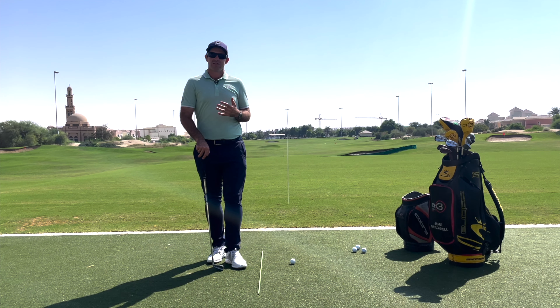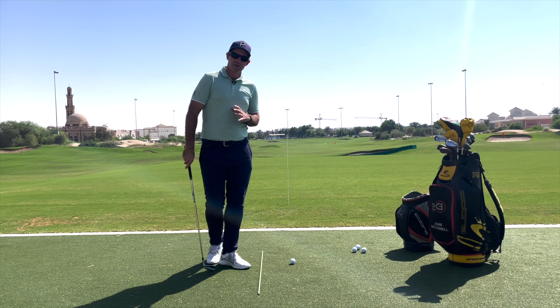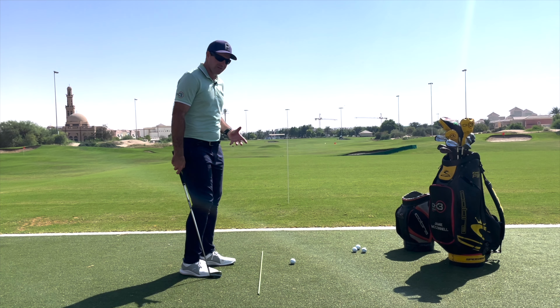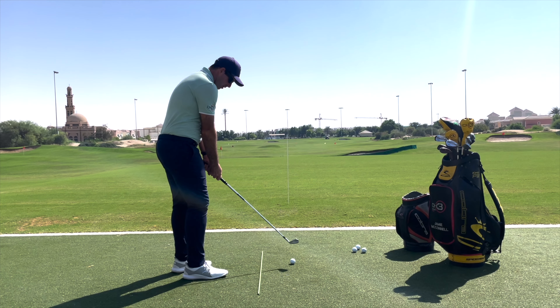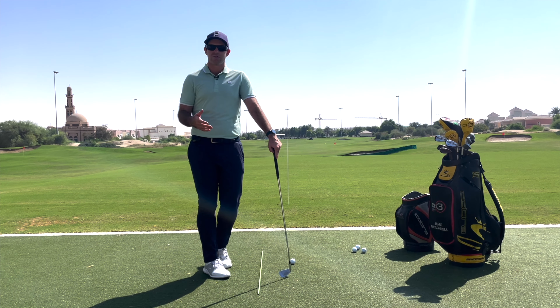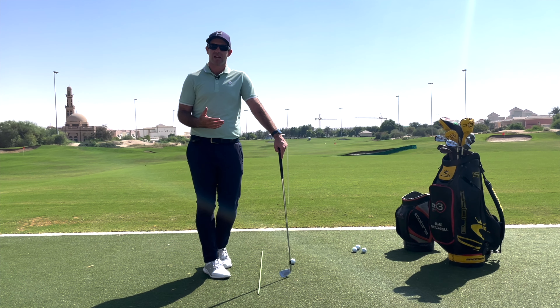The objective here is to develop the skill of understanding your path and your shape. What we're going to try to do is shape the ball around the stick as if it were a tree. The key cue I want to give you is: don't aim to do this. A lot of people, if asked to fade, will aim way left and open the face — sometimes ending up with a push fade — so we're going to try all of these shots from a square stance.